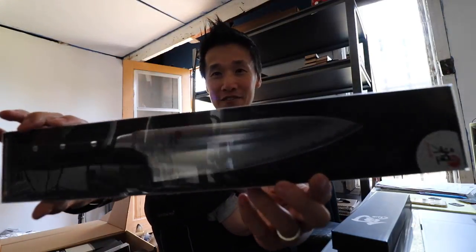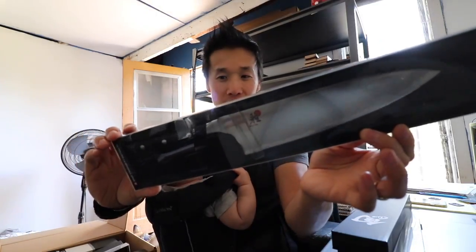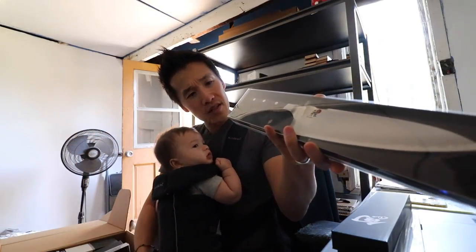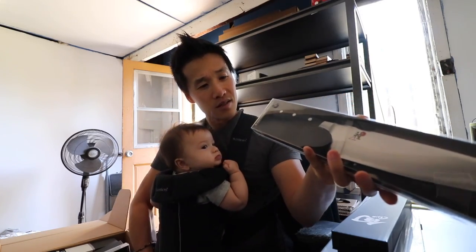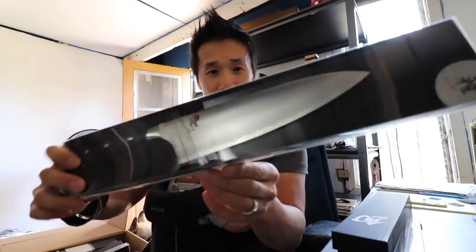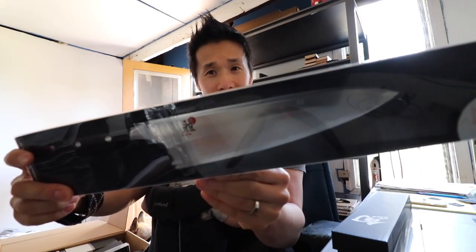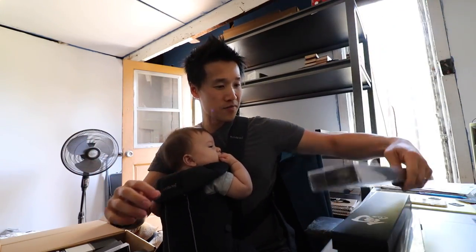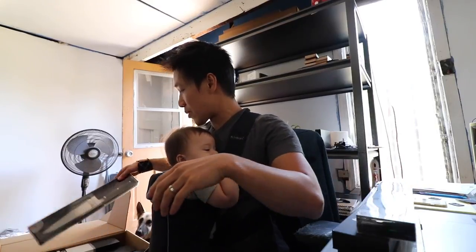Look at this beautiful knife. This is the Miyabi — I believe this is called the Evolution. That's beautiful — look at how thick this is, look at how tall that knife is. That's gorgeous. Very exciting. So Miyabi is back in the house.